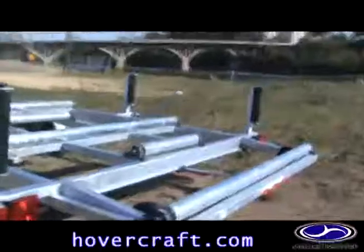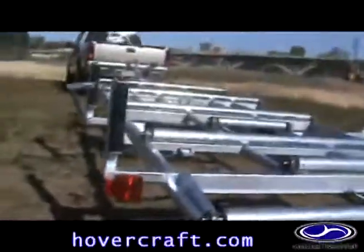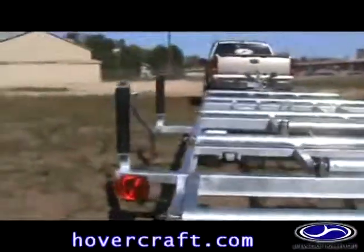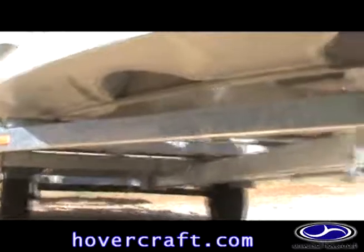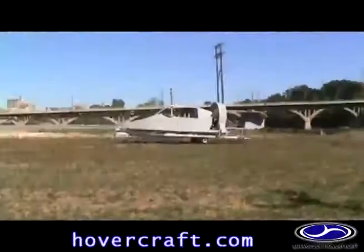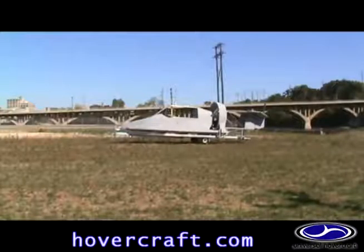The trailer is intended to be a multifunctional piece of equipment. The open frame design allows for easy inspection of the hovercraft's skirt and hull while sitting on the trailer. With the easy-access design, the hovercraft can be maintained without the need for specialized lifting equipment.